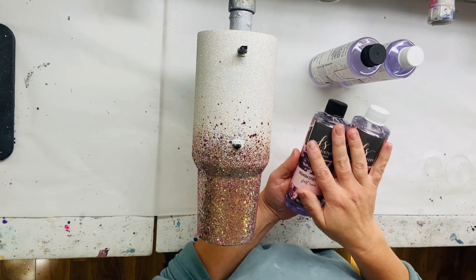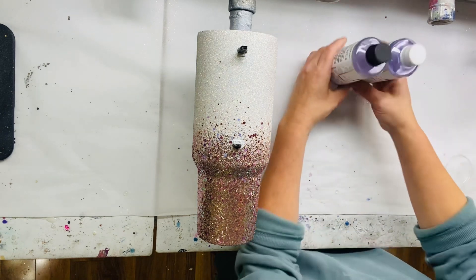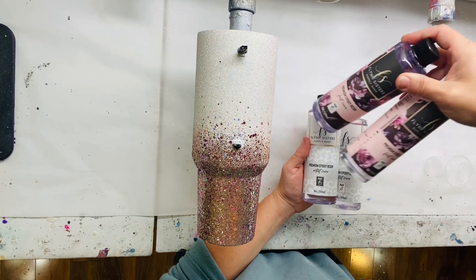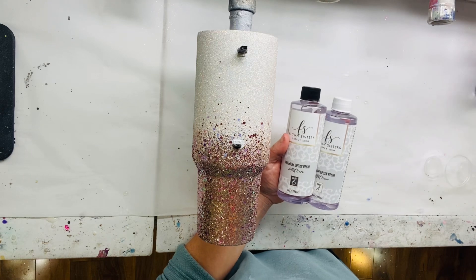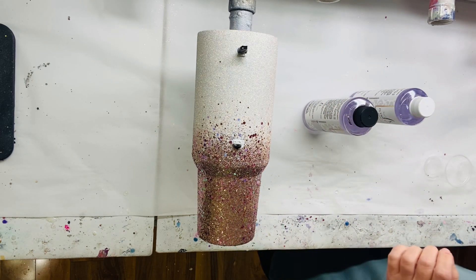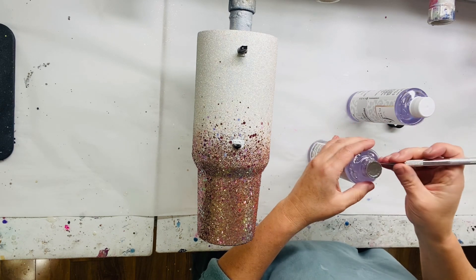We're not going to use the fast cure one today. Since I haven't used it before, I'm going to start with the regular setting epoxy and see what that's all about. Super easy to tell the difference — the fast one has this gorgeous floral on it that I absolutely love, and then the regular setting one is White Leopard. Can you get any more perfect than White Leopard? It's like a little snow leopard.